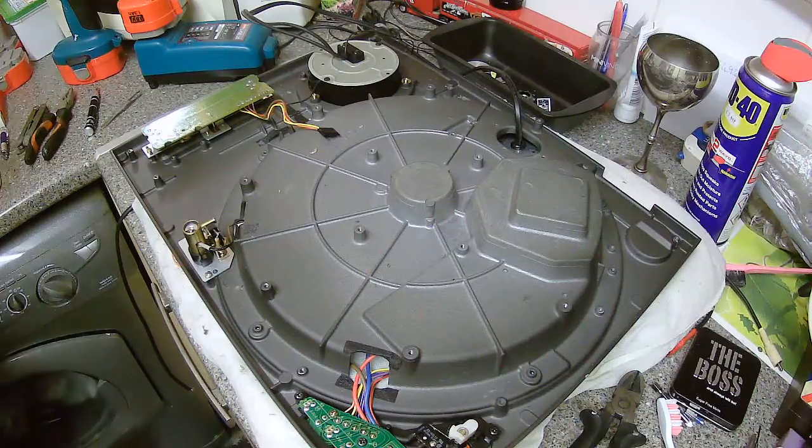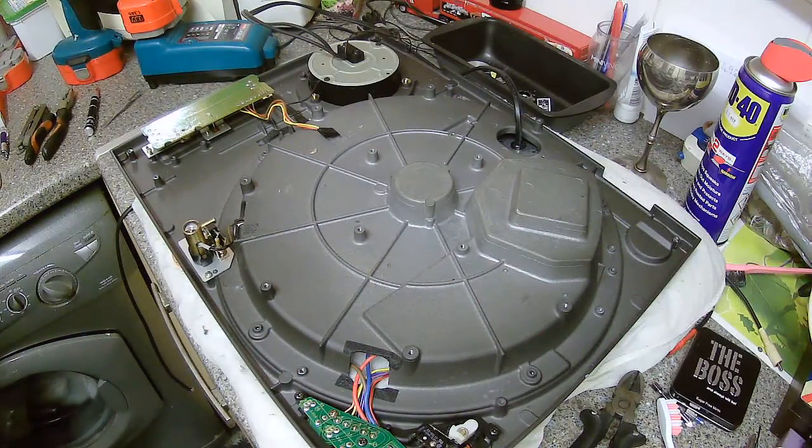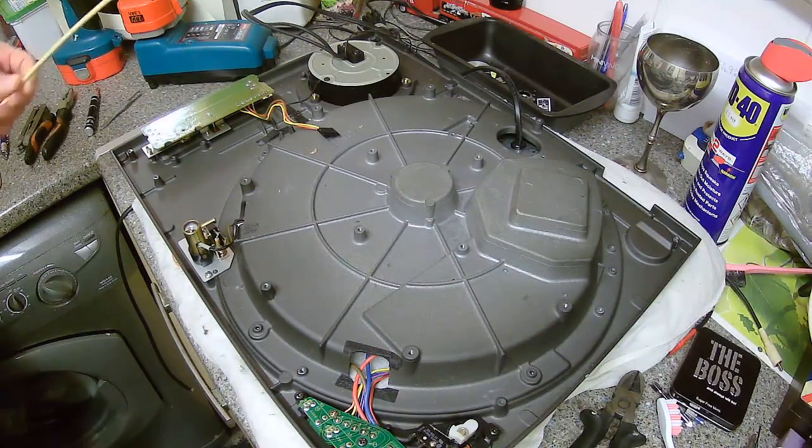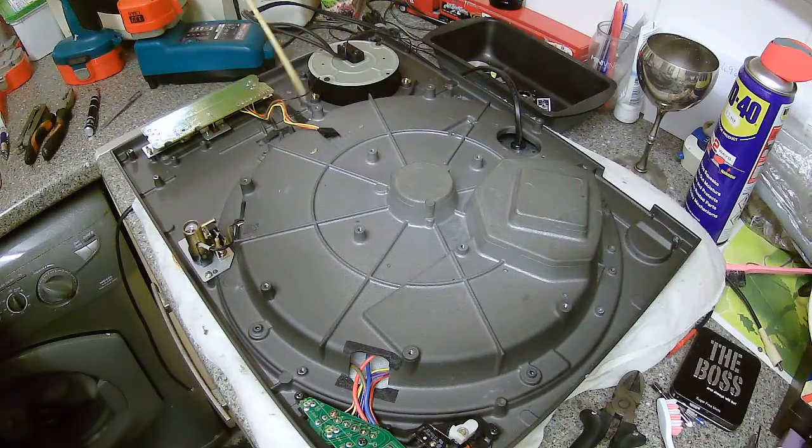I'm going to take the pitch control here and take this out, the tone arm at the same time. So we've got one, two, three screws there, and we've got two here. And then we've got this — this is the ground cable here, just chilling out there.